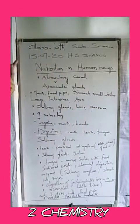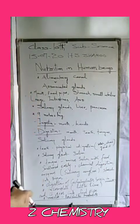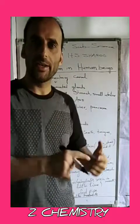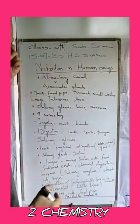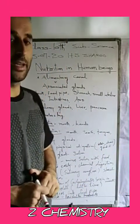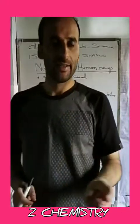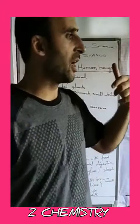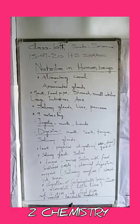The digestive system is actually a group of organs. The alimentary canal starts from the mouth and ends at the anus. All organs between these two points carry out the process of digestion. Besides this, certain glands called associative glands also play a role — for example, salivary glands in the mouth, and when food enters the small intestine, the liver and pancreas release certain secretions.